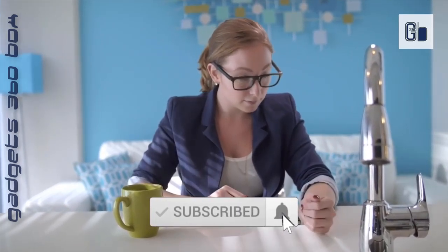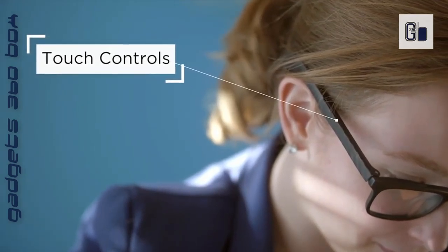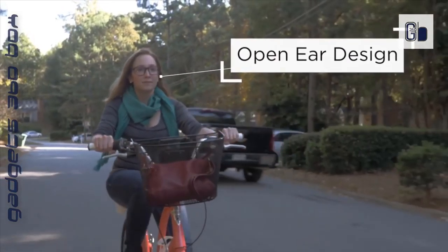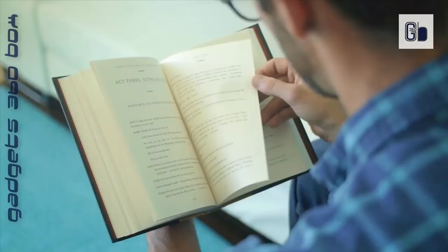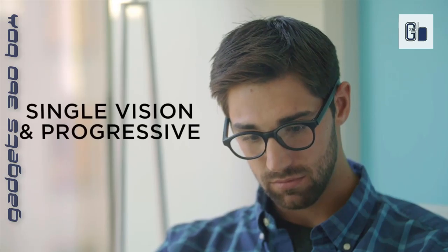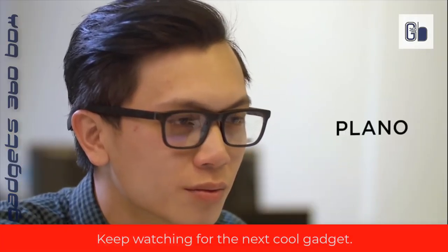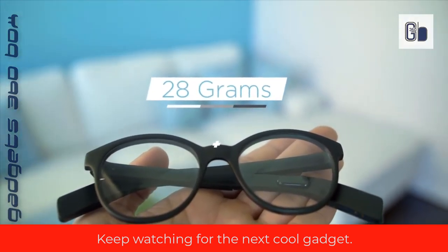A touch-sensitive surface sits inside the right temple piece — answer calls and pause music at the touch of a finger. Customize your experience with the Boo mobile app: see graphical fitness metrics, change gestures, and more. Navigate with a convenient touch interface embedded into the arm of the frames. Vu has no ports or buttons, ensuring the experience is as unobtrusive as possible.